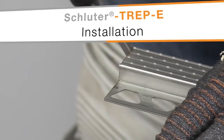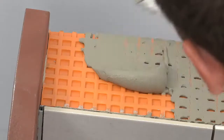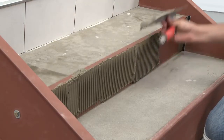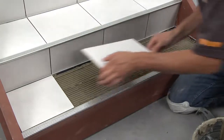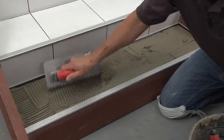In this video, we'll demonstrate the proper installation of the TREP-E profile in three commercial stair applications: tread and riser tiled using the Schluter-Ditra uncoupling membrane, tread and riser tiled using the direct bond method, and only the tread tiled using the direct bond method. The sequence may vary depending on the layout and installer preference.